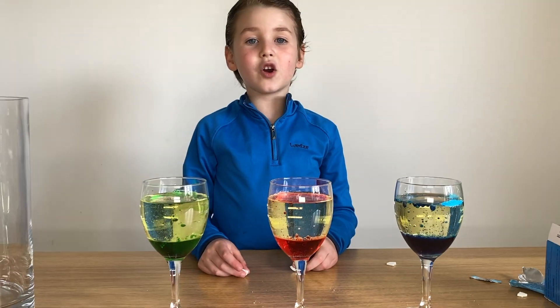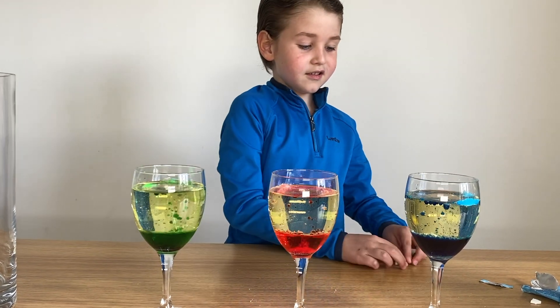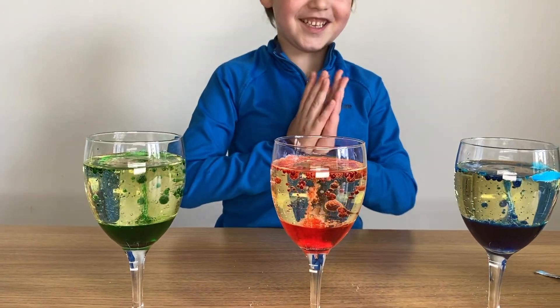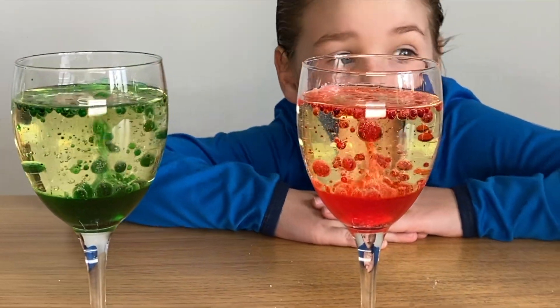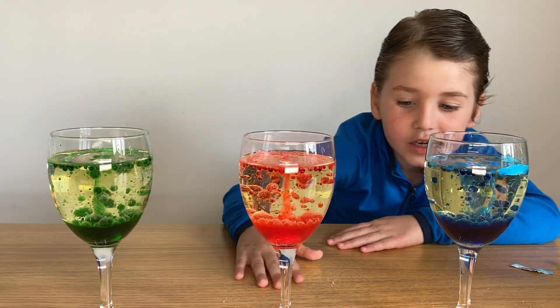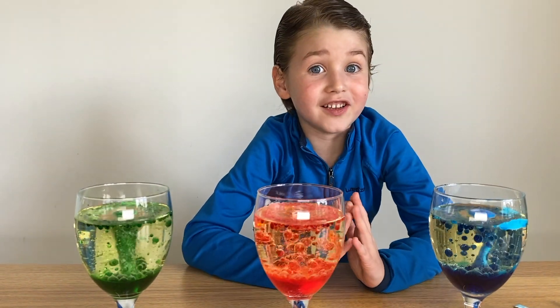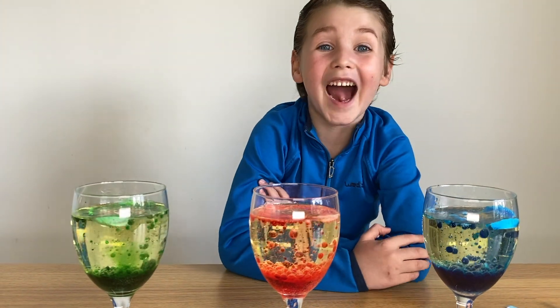Let's put one quarter piece in each glass. Guys, you have to try this — you'll freak out and love it. This is the coolest thing ever!